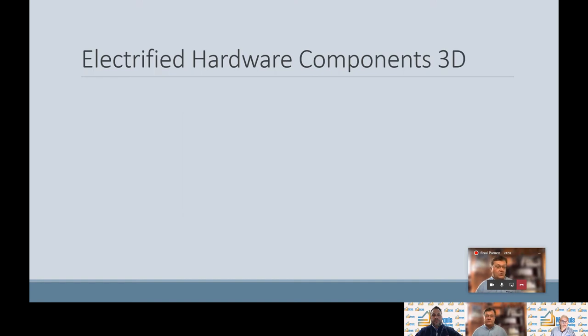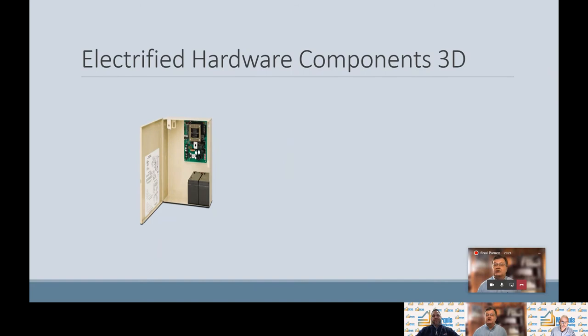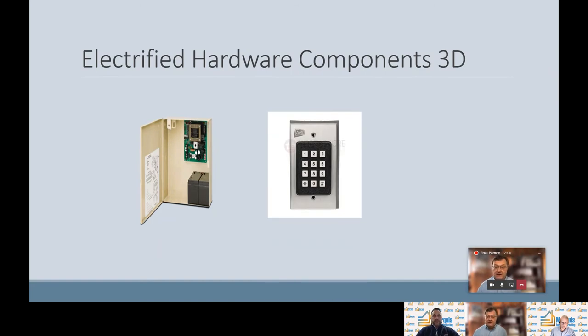Now we're going to do an overview of electrified hardware components. Electrified hardware has become more and more prevalent. There are a lot of standalone battery-operated locks, which Pamex has, and we also have electrified exit devices and locks. To keep it simple for this overview, we're going to talk about the three main components: the power source — pictured here is a power supply; the switch — pictured here is a keypad; and the load — pictured here is an electric strike as an example of a load. A load could be an electric strike, a mag lock, an electrified exit device, and so on.